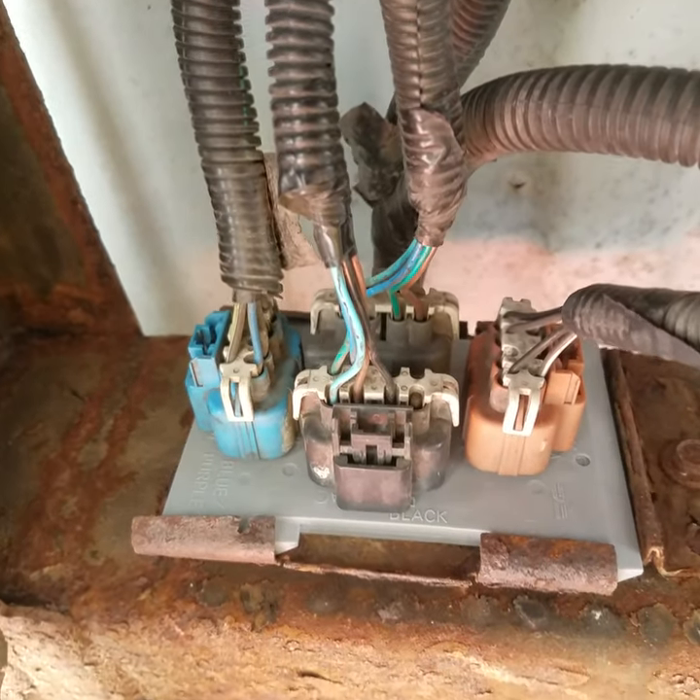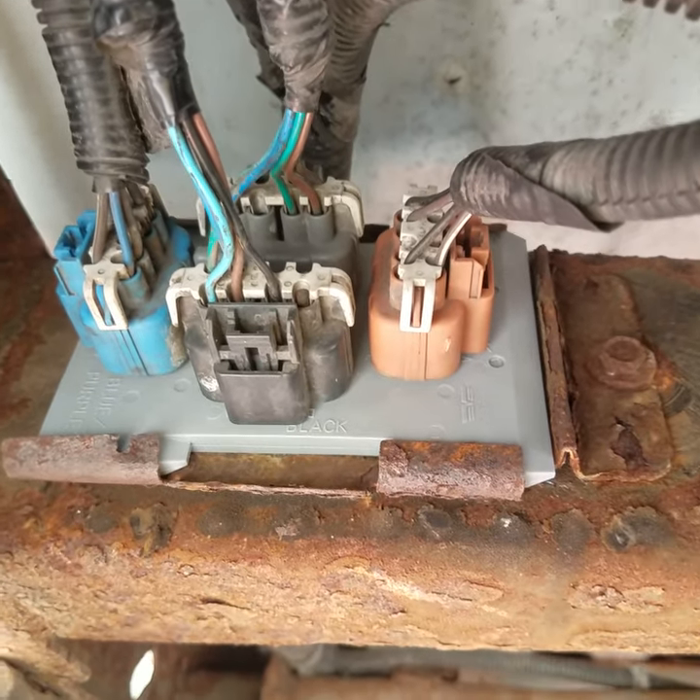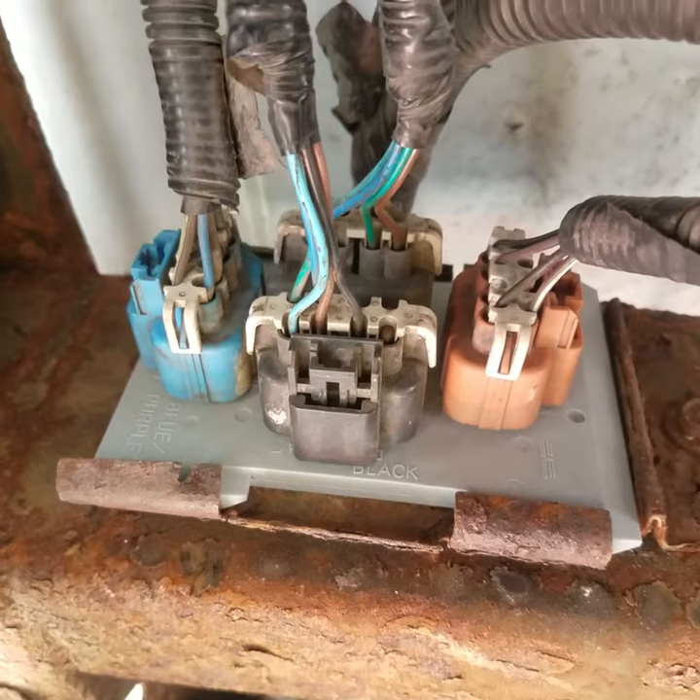There you go guys — that's how to replace the circuit board on your GMC product for your taillights, and then it'll work just fine. Like, share, subscribe, and have a great day.